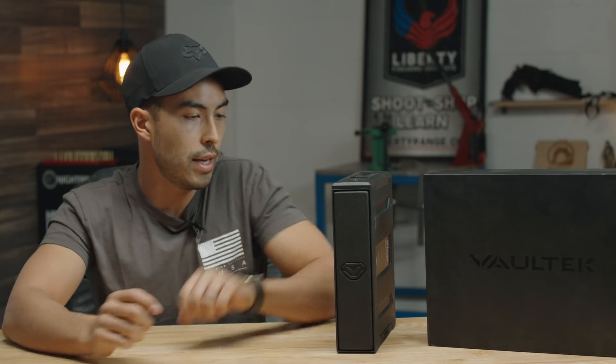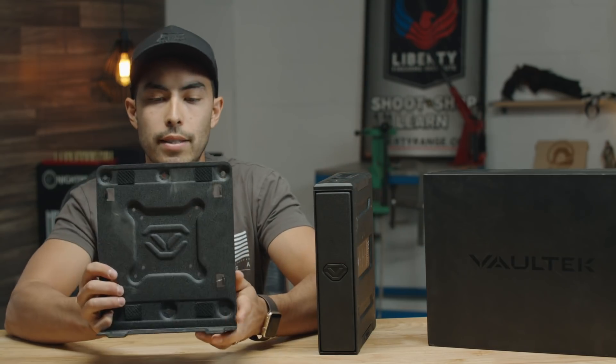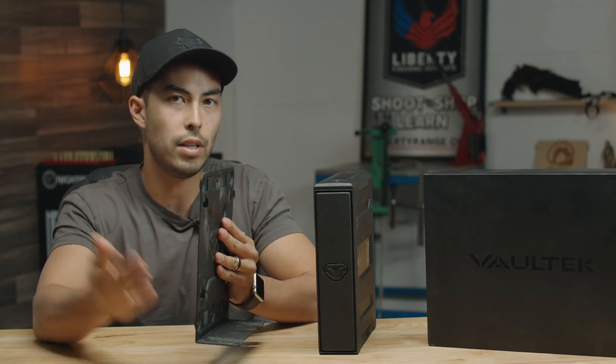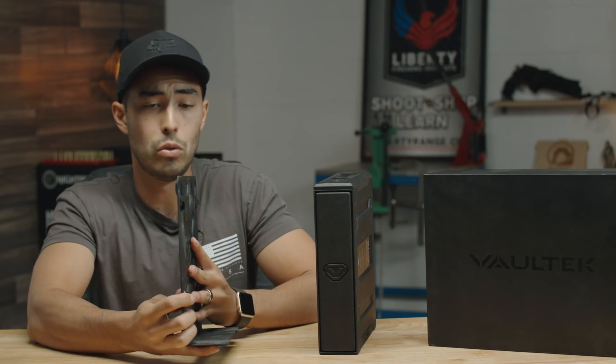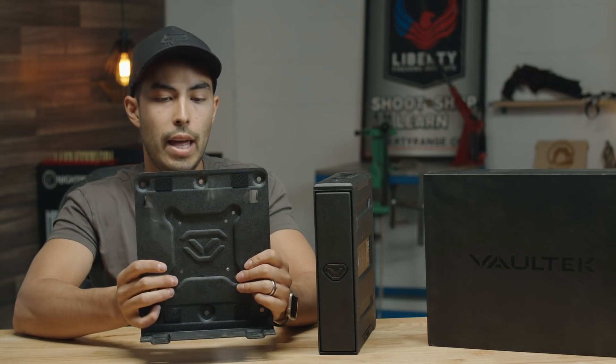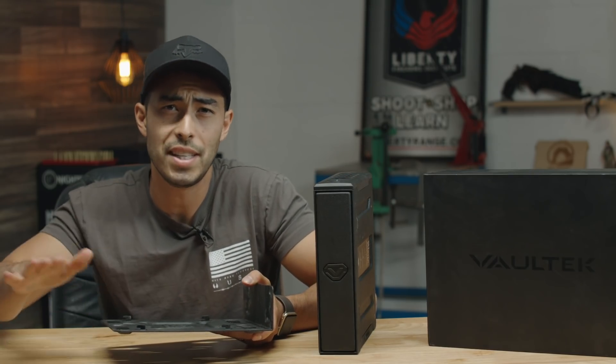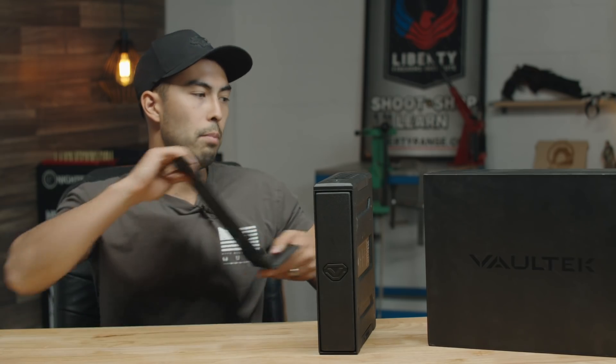The safe is about seven and a half pounds, so it's got some heft to it. Since it sits vertically, you generally want to mount it to something. It comes with a robust mounting plate that can mount to studs on walls, under a desk, or to nightstands. It's also VESA compliant, so it's meant to fit in vehicles. It's slim, so it can fit under chairs and seats.